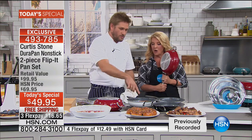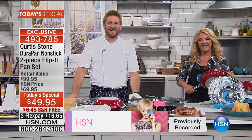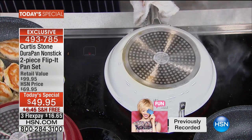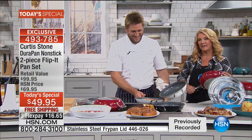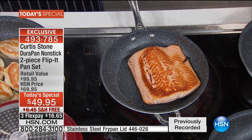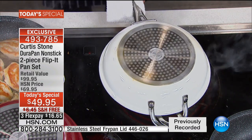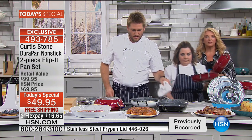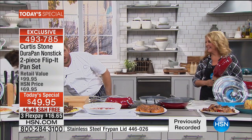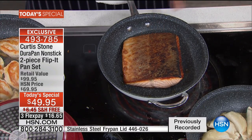One Chef Curtis Stone pan is great, two is fabulous, but the fact they work together so brilliantly and they're flippable — absolutely brilliant. Linda Lou in Alaska says she's a tough cookie and really picky about how she spends money. She spent several years buying different cookware trying to find something that made cooking fun, and she wants every viewer to know this cookware is absolutely everything they say it is and more — you cannot hurt this stuff.